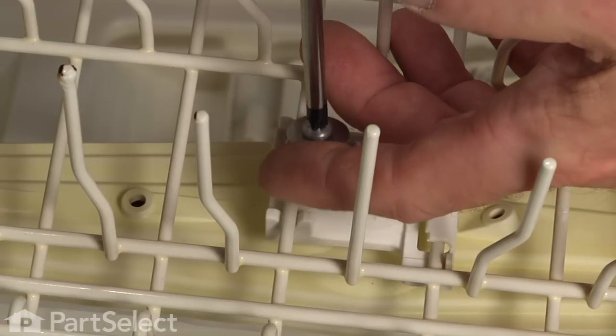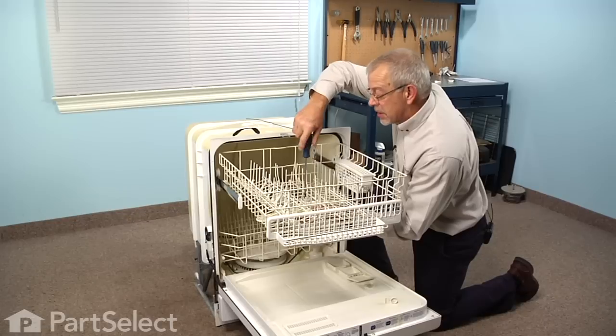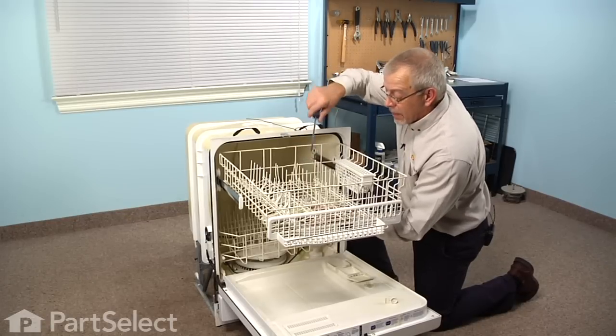We'll tighten that screw. We need to make sure that we don't disengage the lower portion of that mount from the tines on the rack.